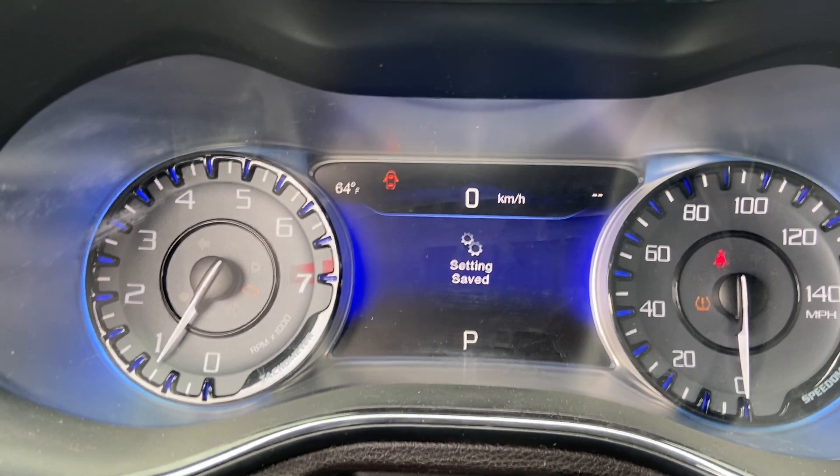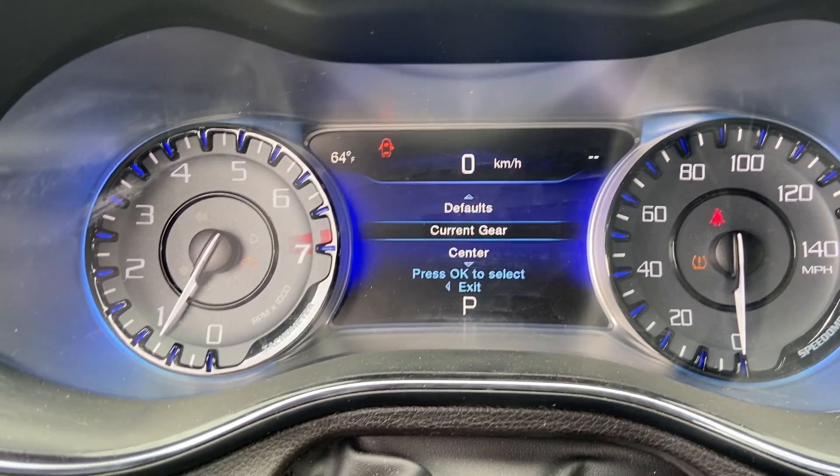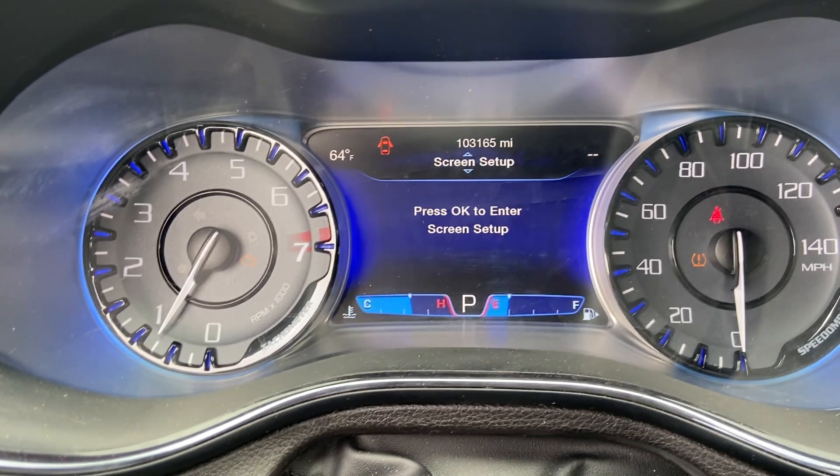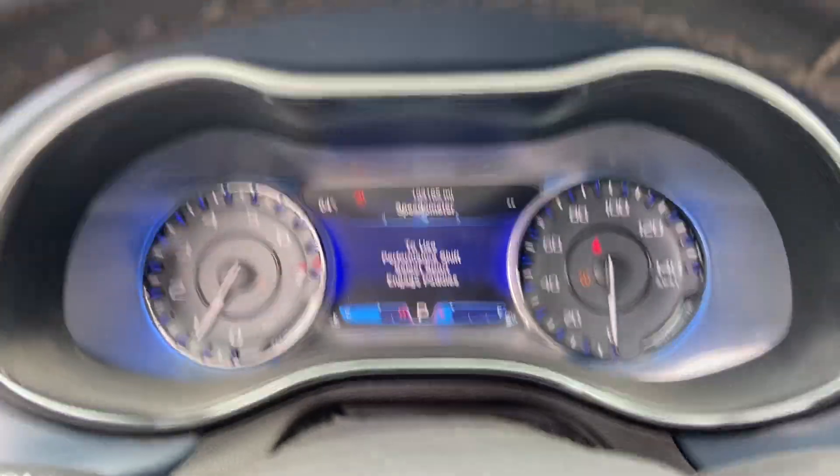This has a really good feature that actually shows you what gear your vehicle is in when you're driving. Please like and subscribe — thank you!